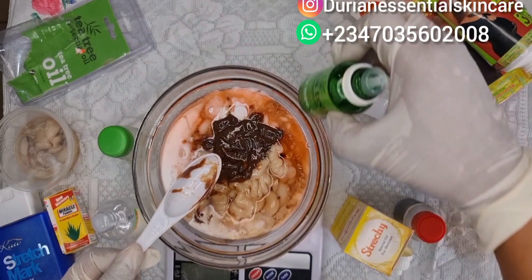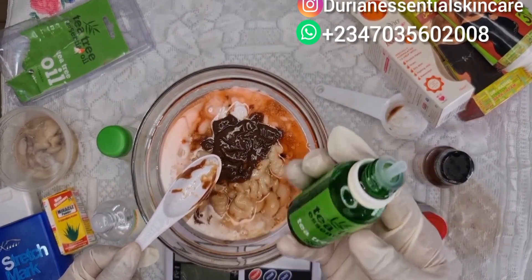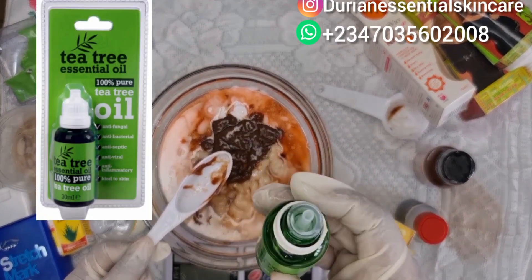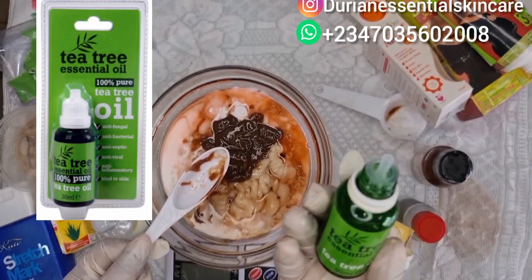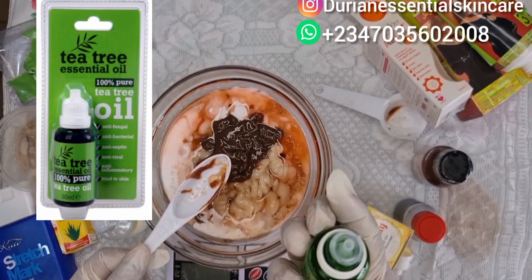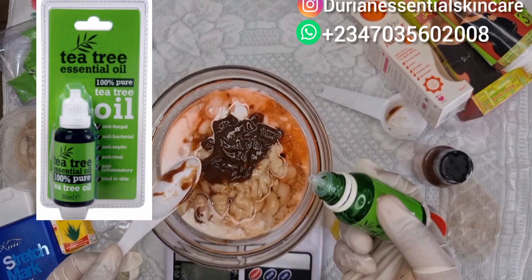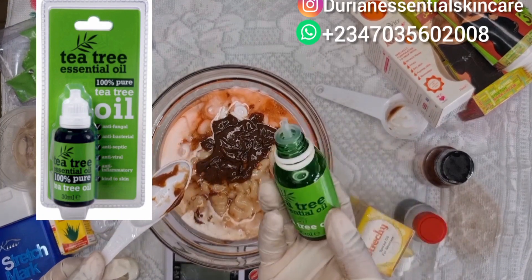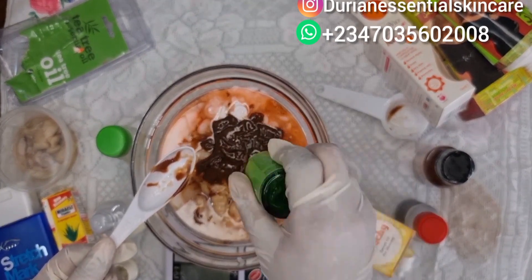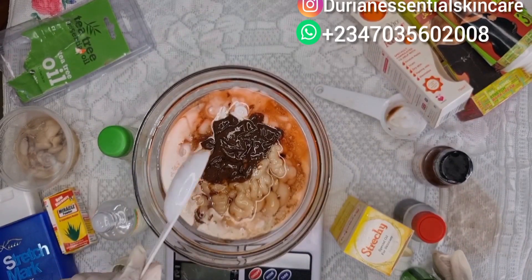The next ingredient I'll be adding is tea tree essential oil. Tea tree is very very effective — it treats lots of skin issues. We're using it as a fragrance and also to enhance this stretch mark cream. We're adding in five drops of the tea tree essential oil.